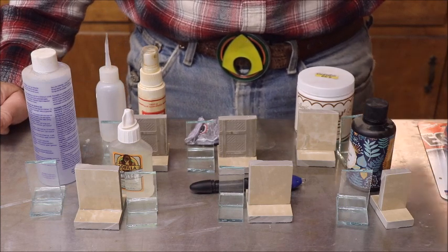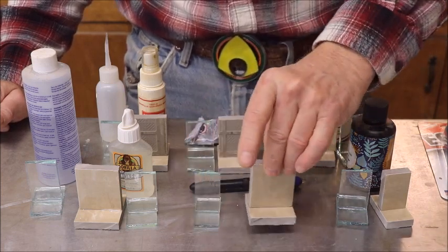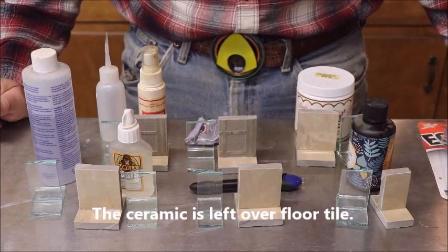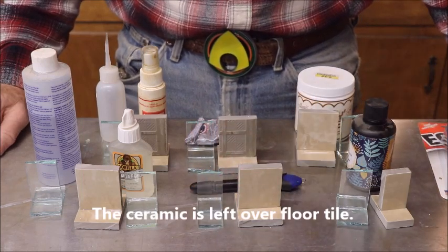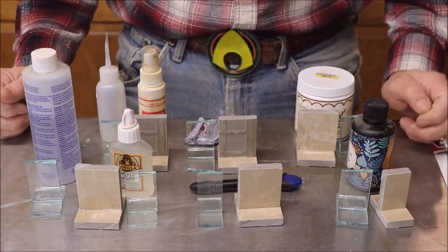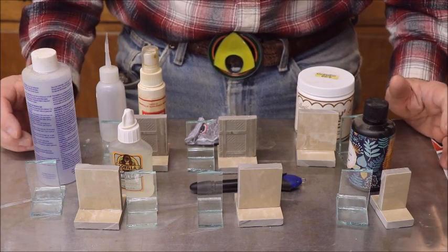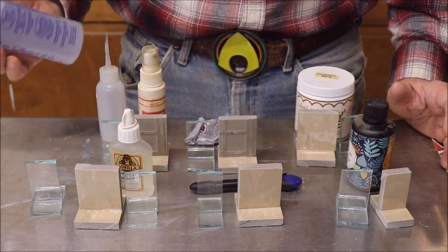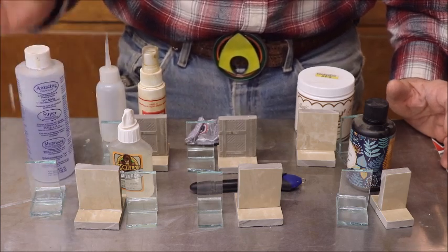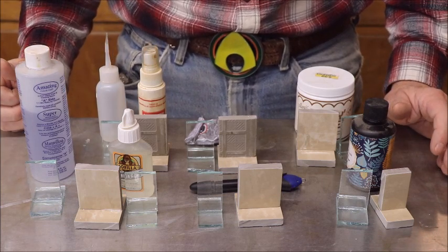I'll be testing the glues on glass and on ceramics, because those are the two types of material I would most likely be gluing. I'll tell you a little later in the video what I would use these for. These glues are just some that I happen to have, and one is not really a glue but works for that — this Amazing Resin — and as far as I know it works pretty darn good.